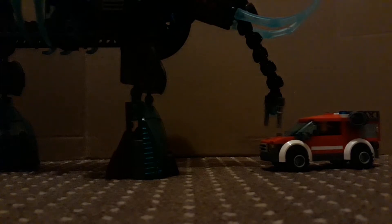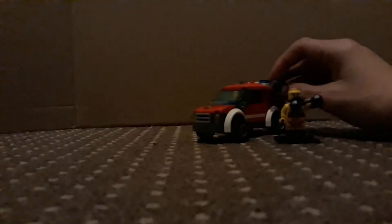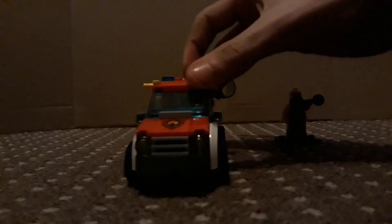Let's also compare it to another set that I've reviewed — the whatever-you-call-this. It's a rather nice set. And with that, this is Mental Dude signing off — bye!